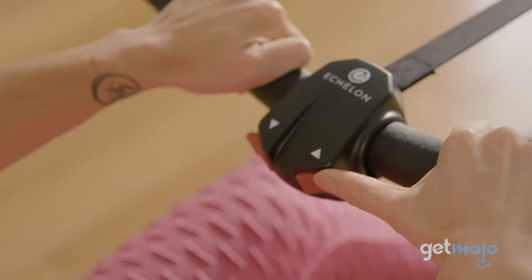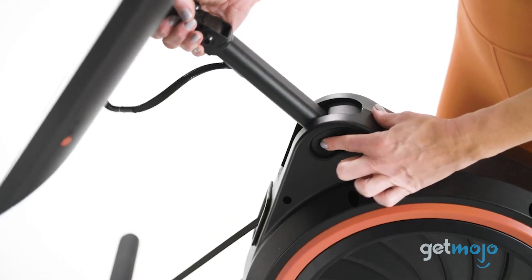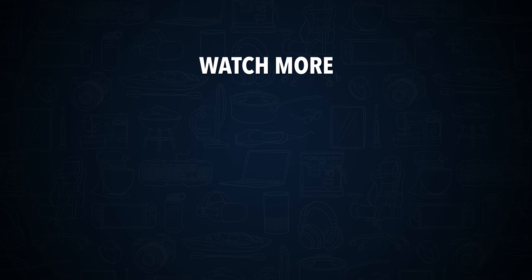So what do you think about the Echelon Smart Rowing Machine? Are you going to go for the Rower or the Row S? Stay tuned to GetMojo for the most complete video product reviews. Do you agree with our picks? Check out this other recent clip from GetMojo and be sure to subscribe and ring the bell to get notified about our latest videos.